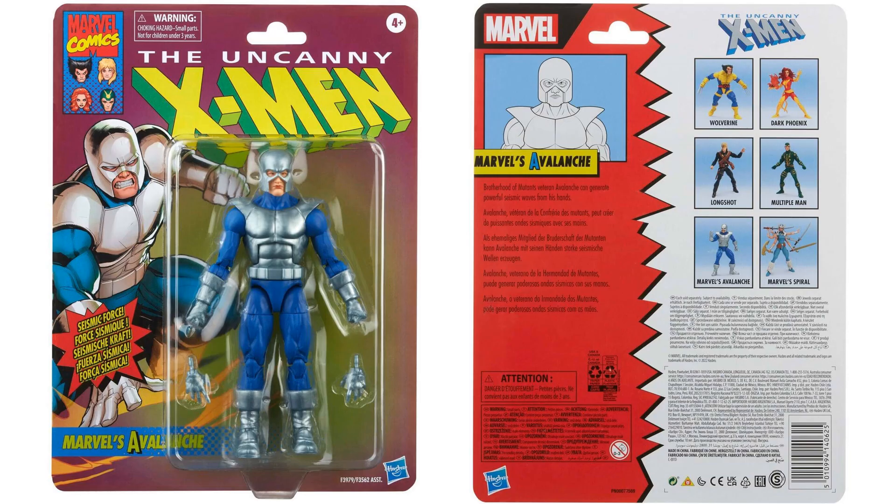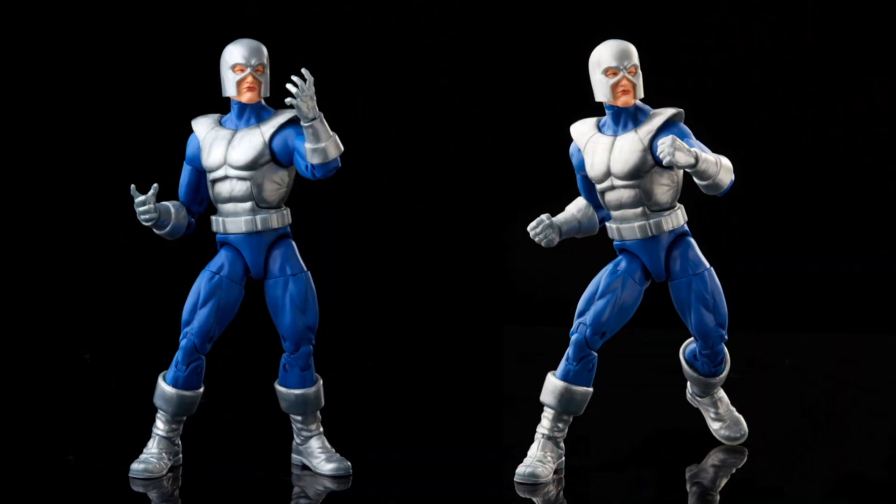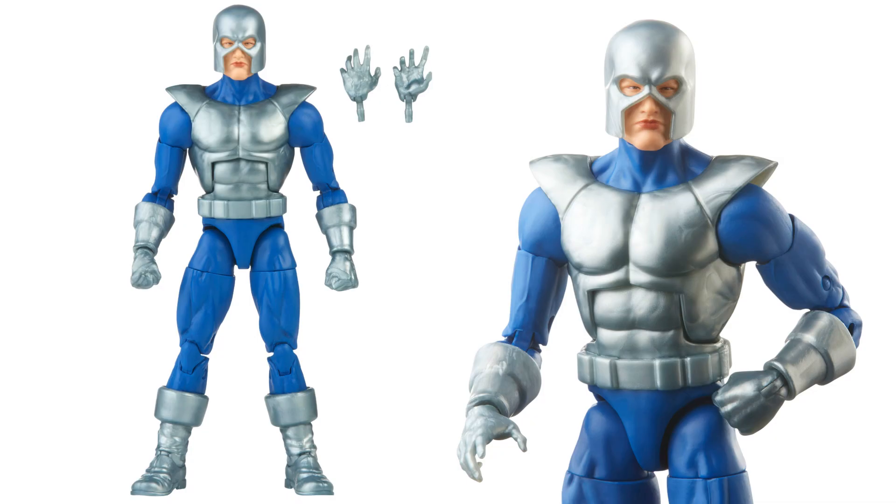We've never seen Avalanche in Marvel Legends before — he appeared in X-Men Classics but this is actual Marvel Legends. Kind of a disappointment. The artwork shows a big, angry-faced Avalanche, which would have been great, but instead we got a skinnier body with no expression on his face. Glad we got him for the Brotherhood, but this was a very disappointing iteration. He comes with extra fisted and open hands.